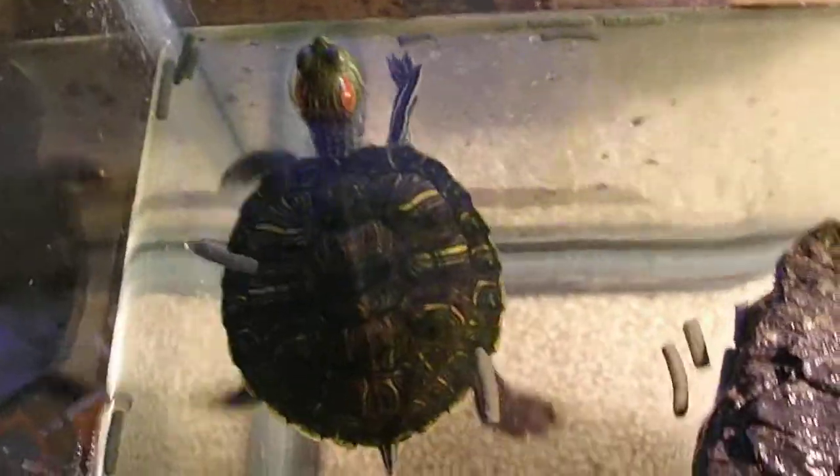This guy — a red-eared slider — was the baby I had one time ago. He was about two and a half to three inches.